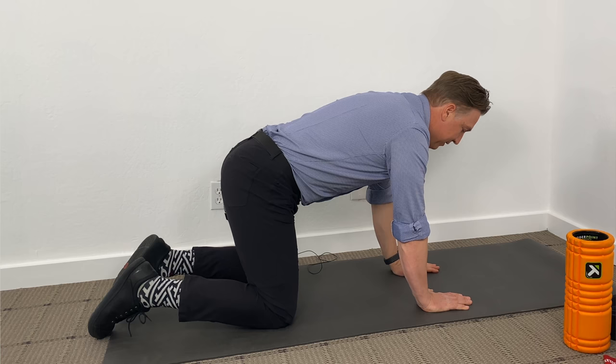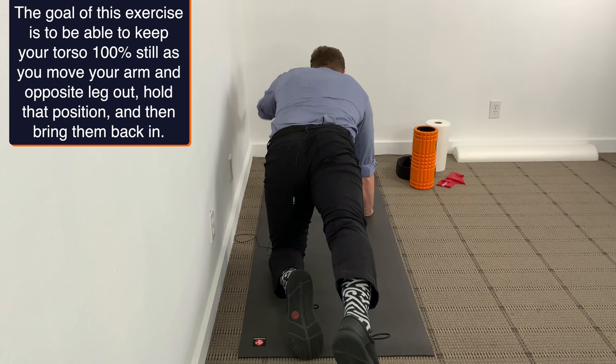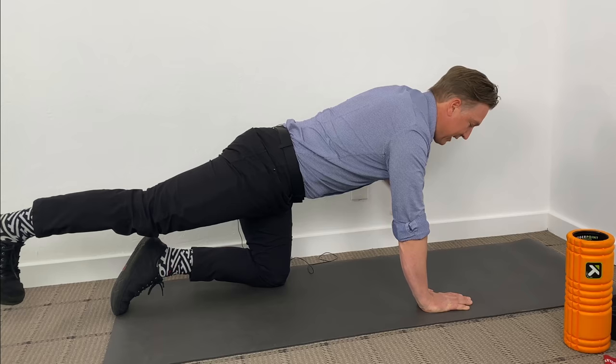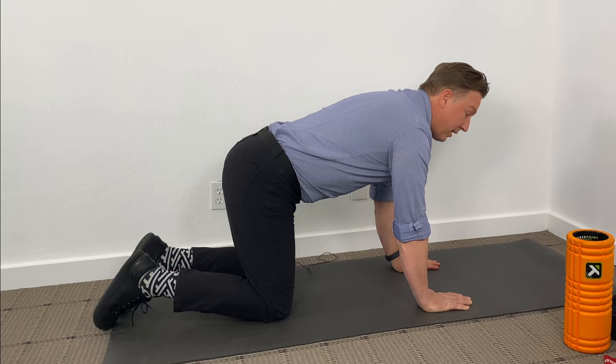Slowly come out with your arm and your leg, keeping that core engaged, not arching in your low back, and not bringing your leg up too high. Hold for 10 seconds, balancing, keeping your core engaged. I say to my patients: pretend you had a glass of red wine there and you didn't want to spill it on your carpet. After 10 seconds, come back in, doing that in a controlled fashion.